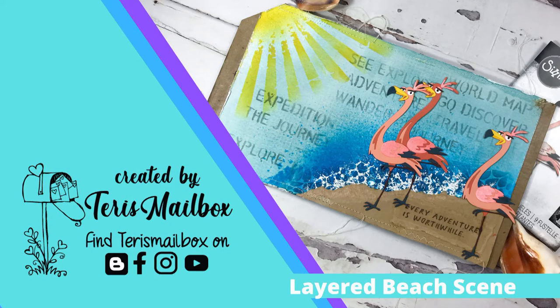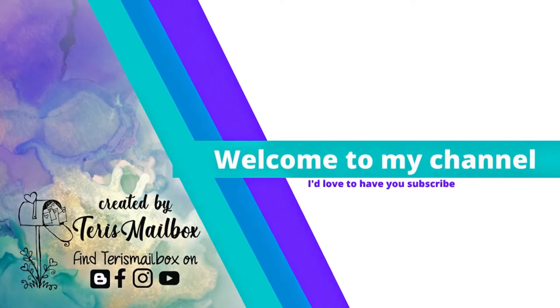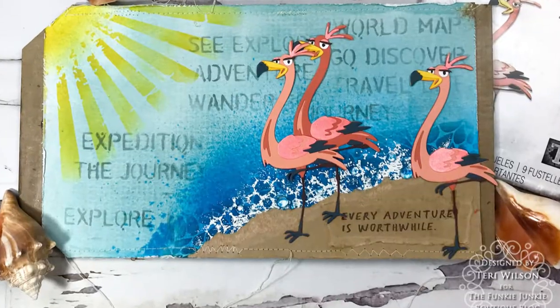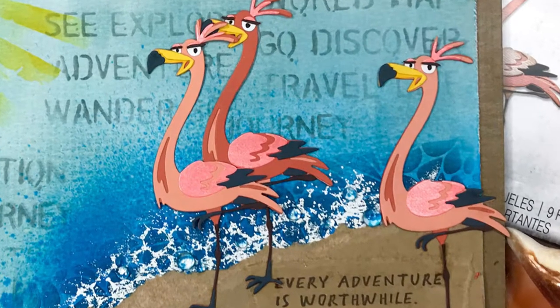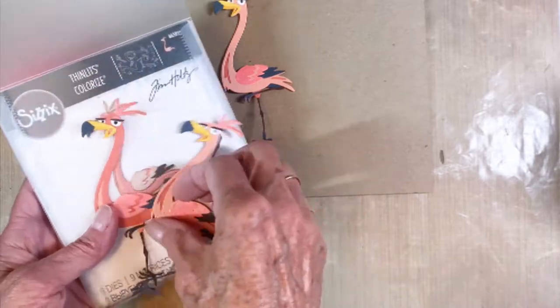Hello friends, welcome back! It's Terry with Terry's Mailbox, and I'm so happy to be presenting for the Funky Junkie. The current theme is 'Chilling in the Heat,' so we were to use either warm or cool colors. I fell for Gladys the flamingo and I've used a lot of cool colors to create this fun beach scene on a larger ATC tag.